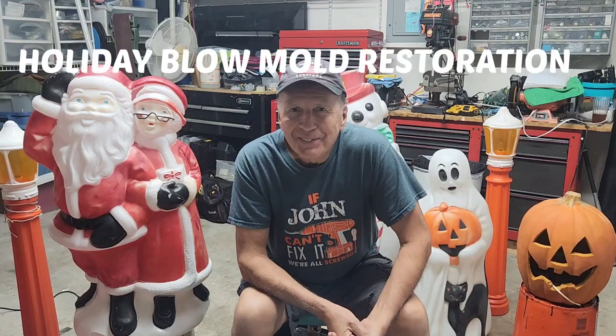Hi, I'm John, your fix-it addict. I wanted to make this YouTube video because I've come up with a way to repair these wonderful holiday blow molds.